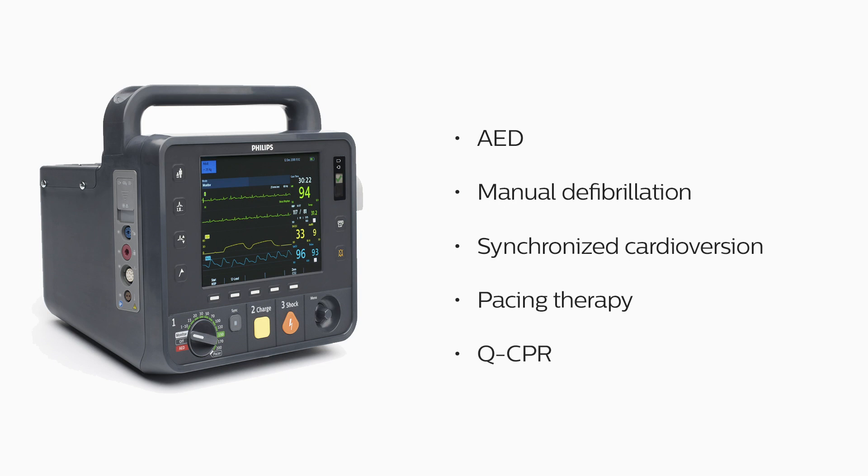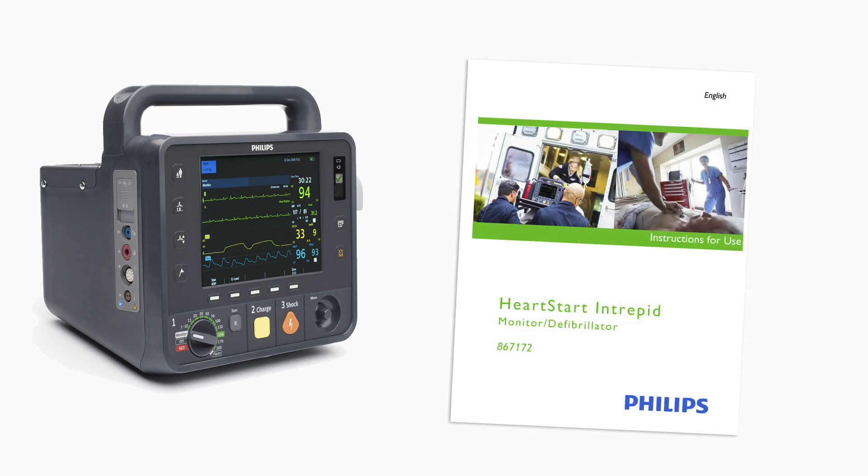Please remember that prior to using the HeartStart Intrepid, and for additional information, you should read the instructions for use and review the other training materials. These materials not only include details about monitoring and defibrillation functionality and operation covered in this video, but also information about device configuration, care, troubleshooting, and data management.